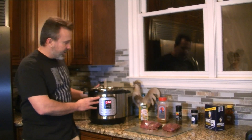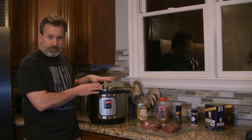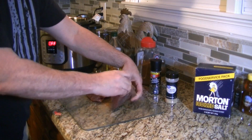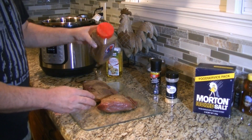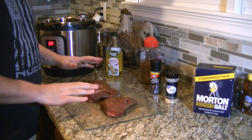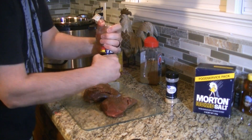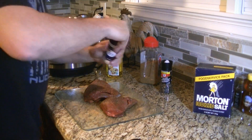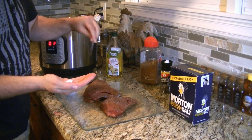We've got our Instant Pot plugged in with some olive oil in the pan. Now we're going to dry rub our venison roasts and then put them in to sear. We're going to start off with some strawberries dry rub — get it all over liberally, flip it over, get it on this side. If you haven't had strawberries dry rub, it is amazing. It's good on pork and beef. Now we've got the strawberries dry rub on there and we're going to put some cracked pepper, on medium heat, and some garlic powder.